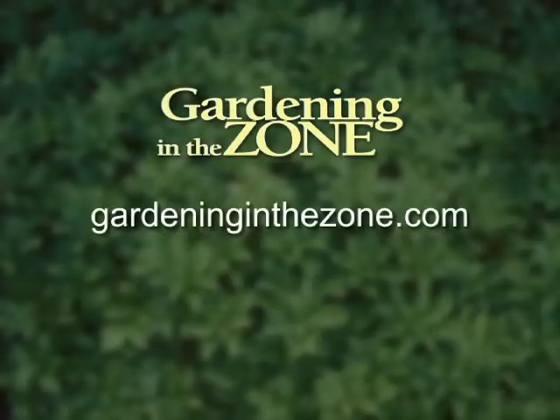Thanks for the tips. And if you would like more information on melons, be sure to log on to gardeninginthezone.com. I'm Liz Gilman.